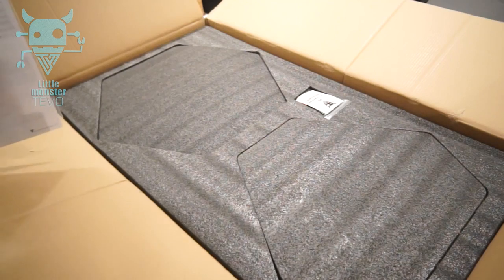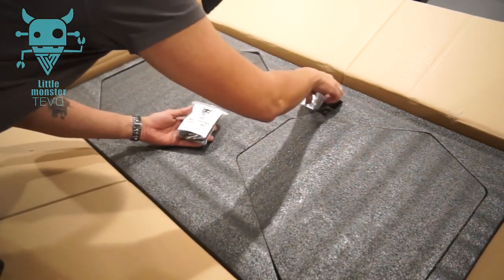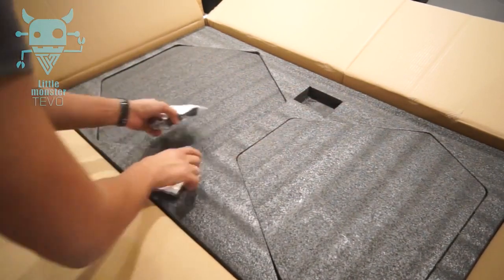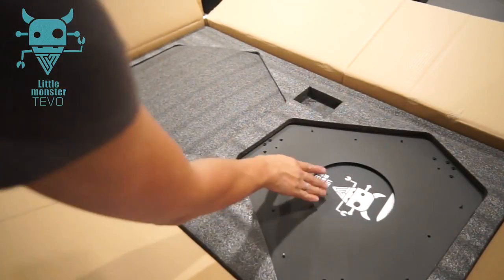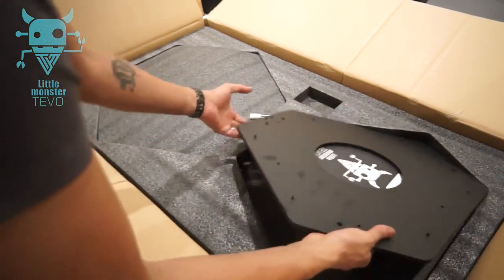Looks like a B3 one parts pack and a B3 two parts pack. Let's see for the big unveil. What is this part here? Oh my gosh, this looks insane. How am I gonna dig this out? This is definitely gonna be a heavy one.